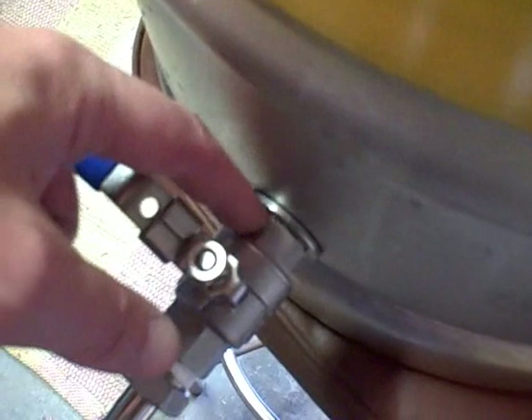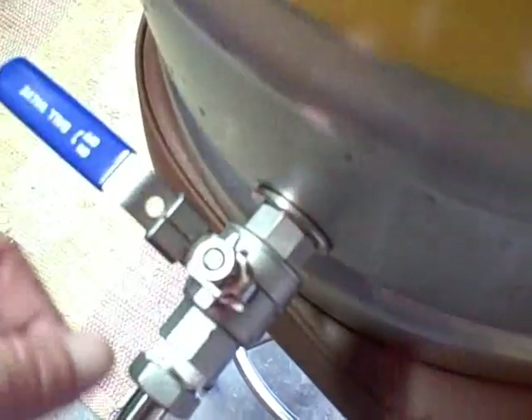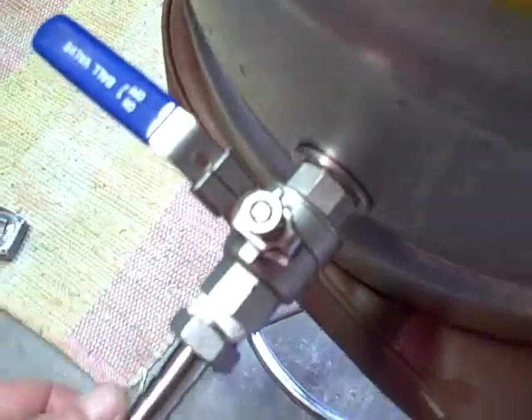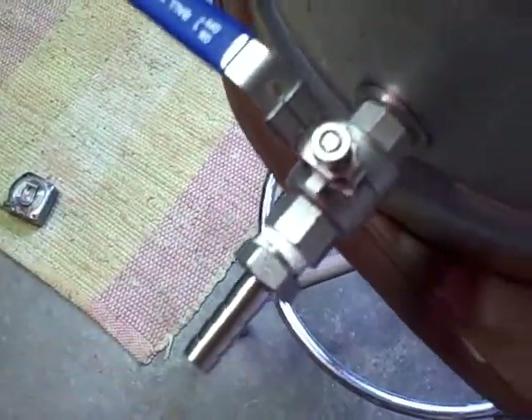Simple process — got the ball valve installed, the half inch stainless steel ball valve. And there she is. The nipple was coming out of here, the washer went up against the keg, ball valve screwed on the nipple, more Teflon tape on the hose barb, and there's the half inch hose barb.